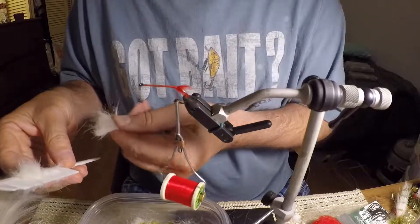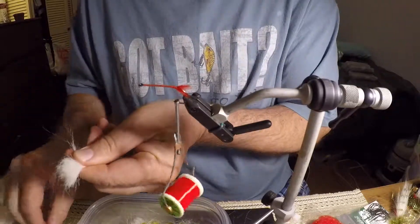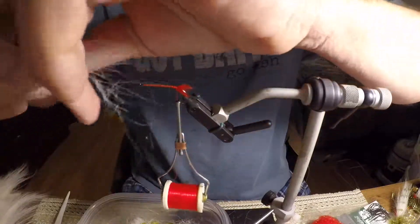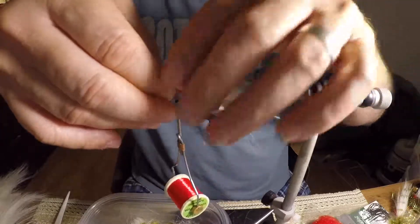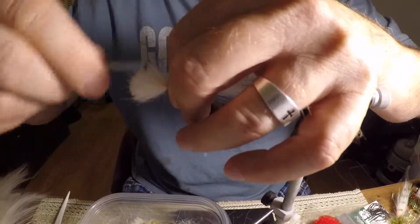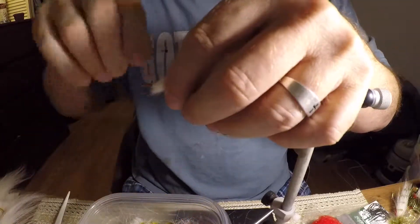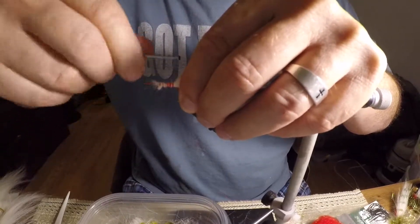People catch a lot of fish on pure white. I tie flies to give me confidence — if I have confidence in it, I'll catch more fish. You can see I've combed out this underfur on the craft fur. It's got a lot of underfur — you want to comb that out and then just pull any long or loose fibers out. I'll tie this in at about one and a half times the hook shank size back, get it started, cut the excess off, and then just wrap it up and cover it.